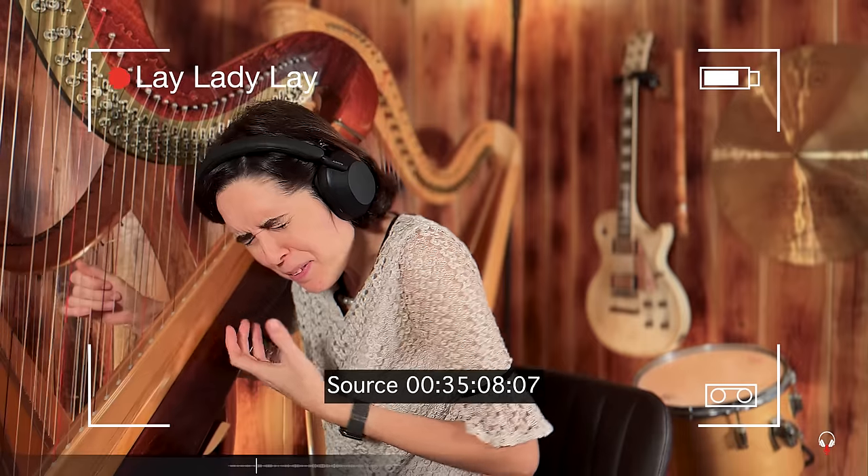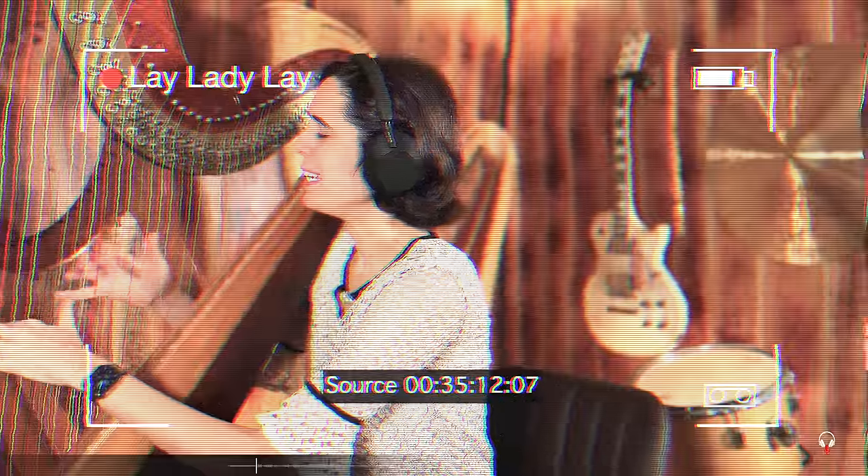From major to minor — it's one of the things that gives the light and shade in this piece of music. Hi everyone! Today's listening project is going to be a little bit different format.